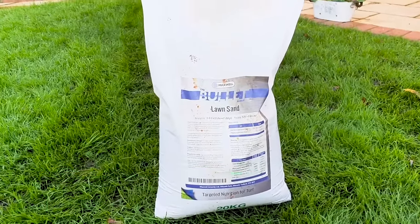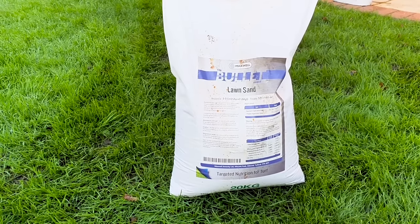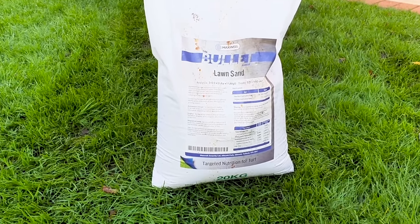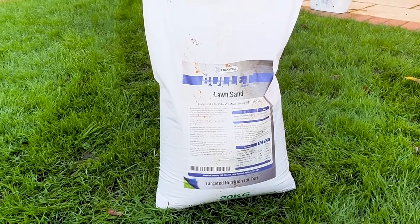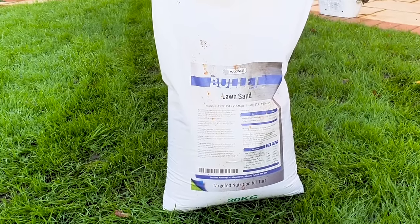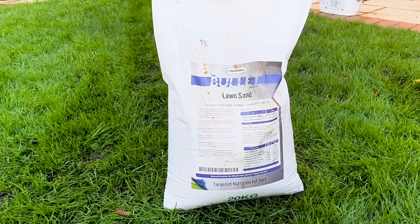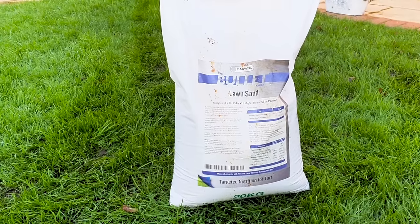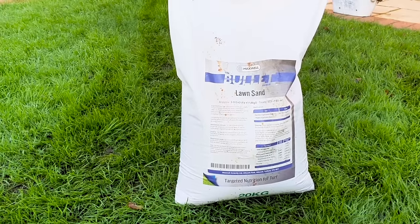The next method involves a product called lawn sand. Lawn sand can contain a small amount of nitrogen, sand, and iron. The sand almost acts as a carrier to spread the iron across the lawn, which kills the moss and can also feed the lawn. A bag like this can cover anywhere between 200 to 600 square meters, depending on the level of dose and the severity of the moss you're trying to treat.